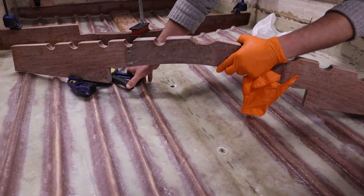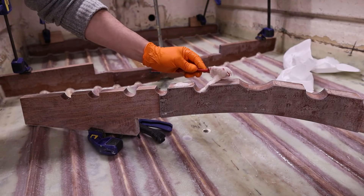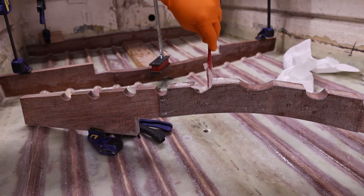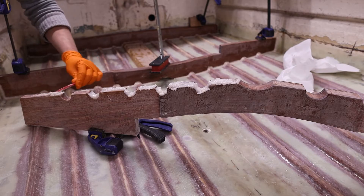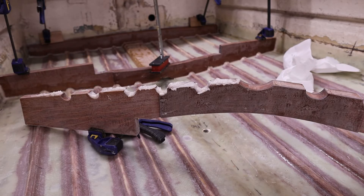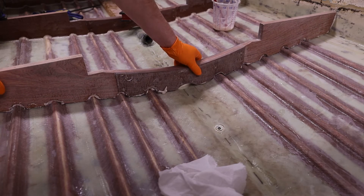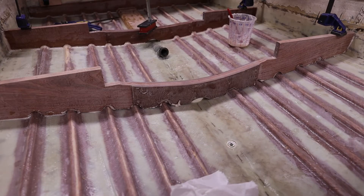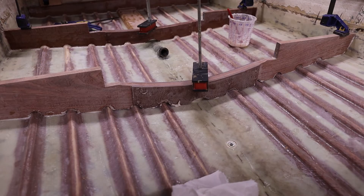Originally the frames in this boat didn't actually touch the bottom directly at all — they sat on top of all these half-round stringers running through the boat, and were just glassed with polyester up the sides. What I wanted to do when putting everything back was to create a much stronger contact between the frames and the bottom of the boat. That's why we've done these little cutouts to go around the stringers, so the frame can sit right down on the bottom of the hull and have a nice bit of contact there.